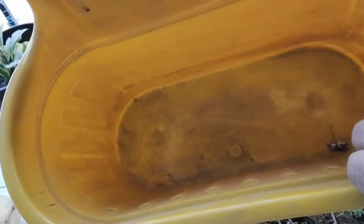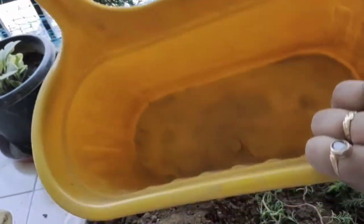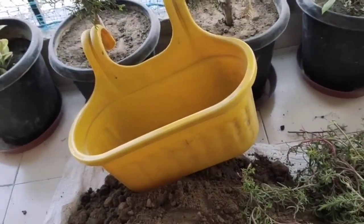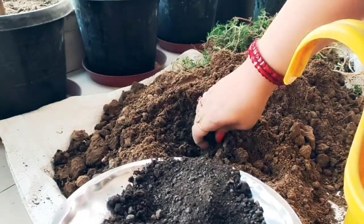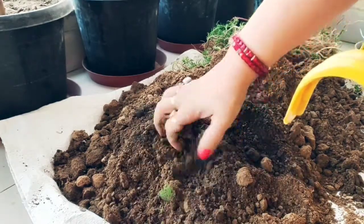Friends, now you can see that I need a new pot because the plant is very healthy. I thought it is better to shift it into a bigger pot. But there is no hole in this pot, so first of all we need to make a hole so that excess water can drain out. When you have a plant, you should always take care of drainage — if there is extra water in the pot and no drainage hole, the roots will suffer. So I have made a hole in this pot so that extra water will be removed.